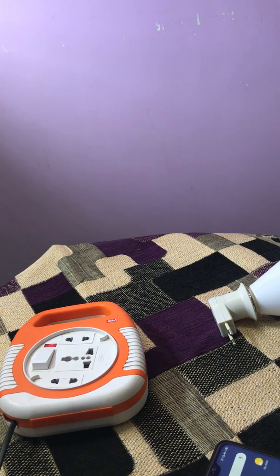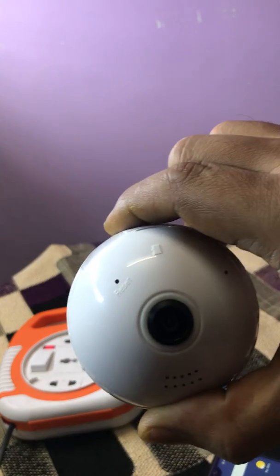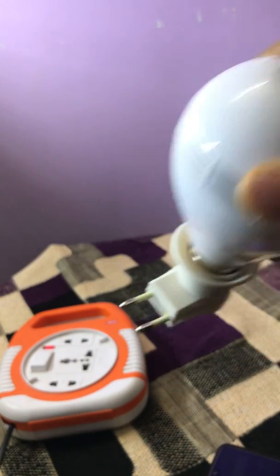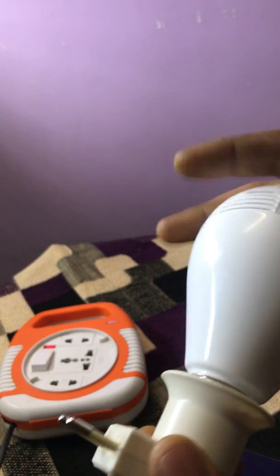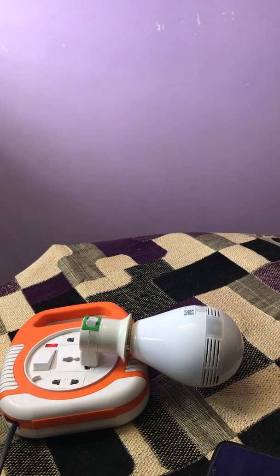Hello friends, today I am going to show you how to connect this bulb type camera to your phone. I am powering on the camera. You can use your bulb socket wherever you want to install it, even in the ceiling or in the wall — you can use whatever you want.